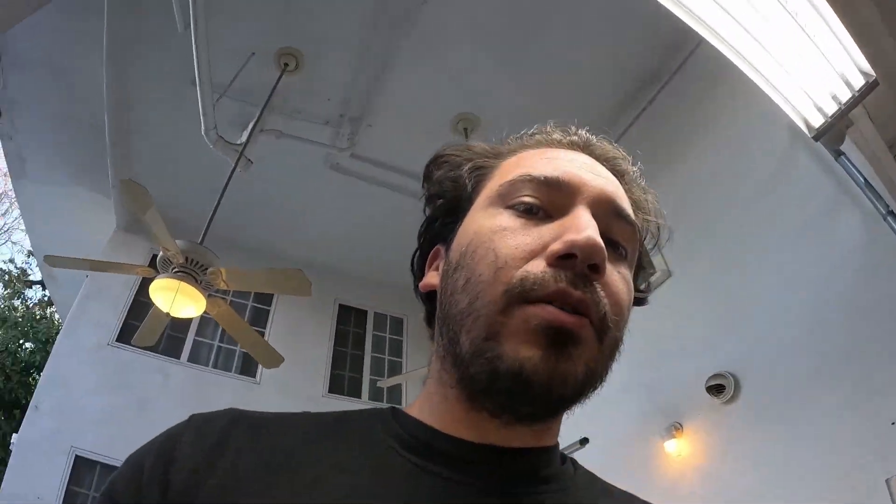Hopefully I'll be able to idle on the stock ECU. I don't want to get an aftermarket ECU with this naturally aspirated motor, because I'm not trying to push a whole lot of horsepower. I'm eventually gonna swap it to a turbo motor, and that's when I'll get an aftermarket ECU and push more power.